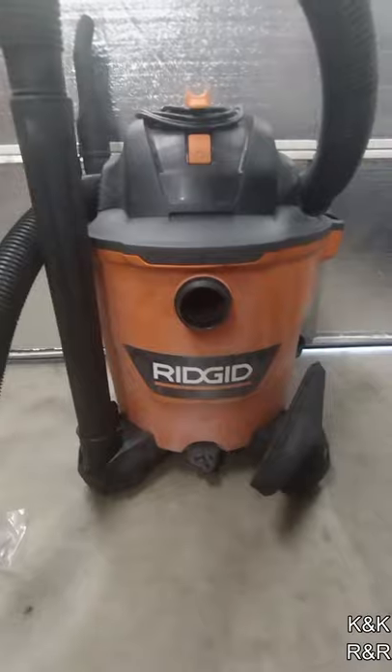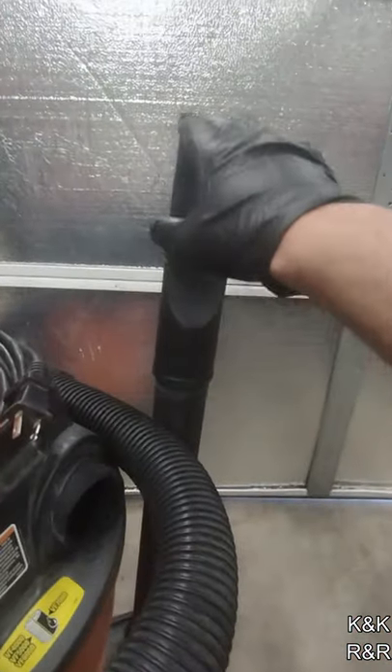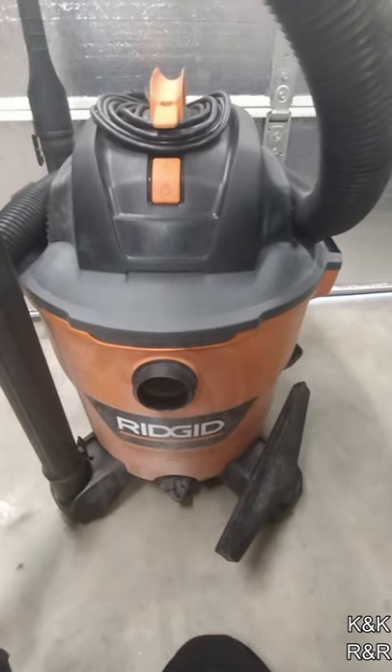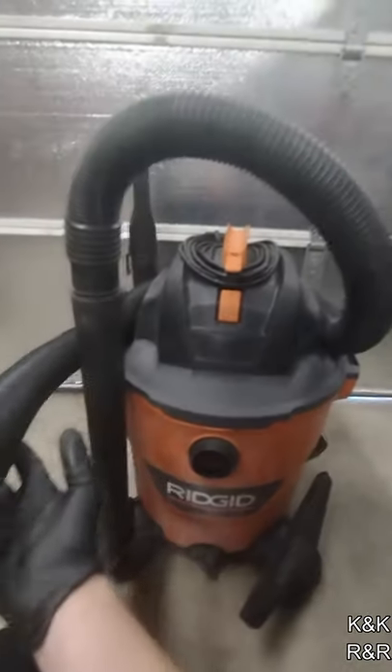It comes with a bunch of attachments. So here, you have a flat attachment, you got another attachment, and it comes with a third attachment right here, which works really well. It comes with two extension hoses, has great sucking power, the filters aren't priced too badly either, and the hose is super long.